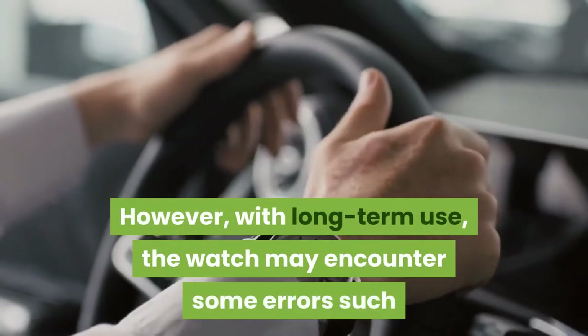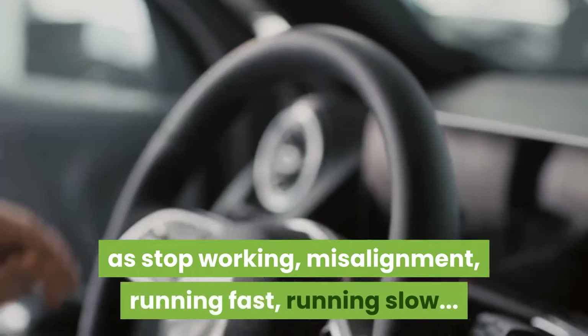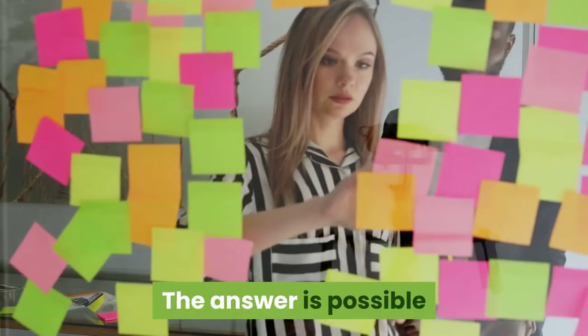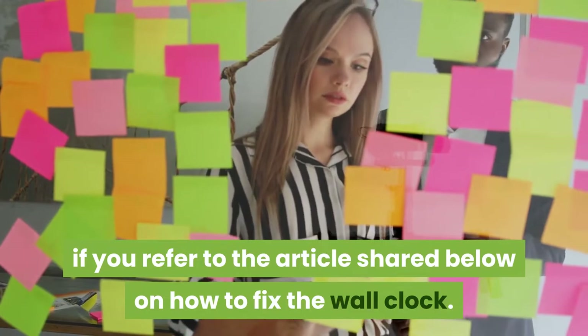However, with long-term use, the clock may encounter some errors such as stop working, misalignment, running fast, or running slow. If the clock has an error, can it be fixed by itself? The answer is yes, if you refer to the instructions shared below on how to fix the wall clock.